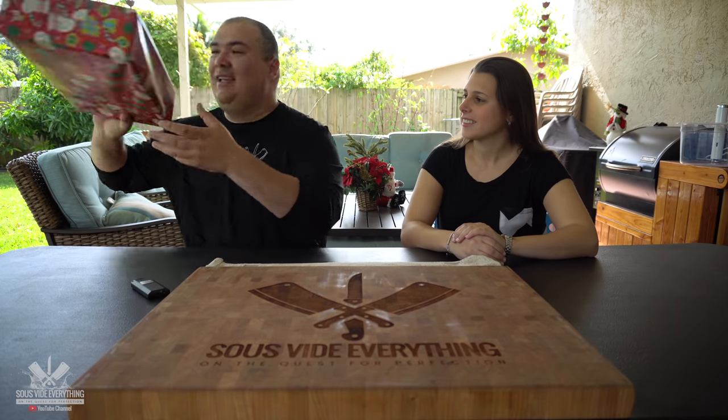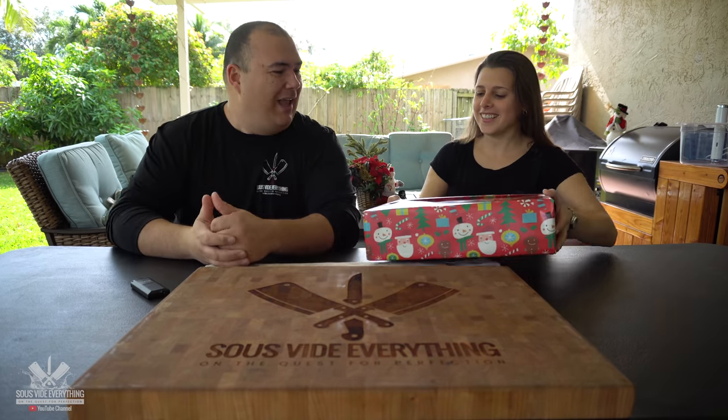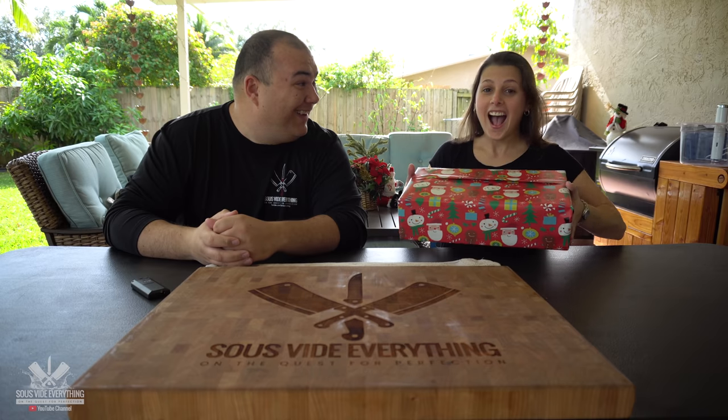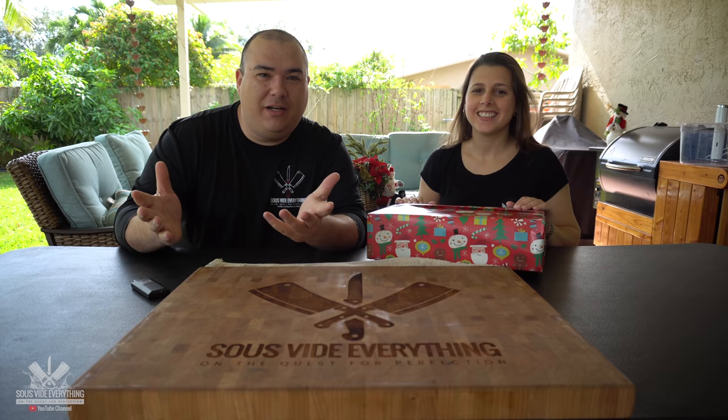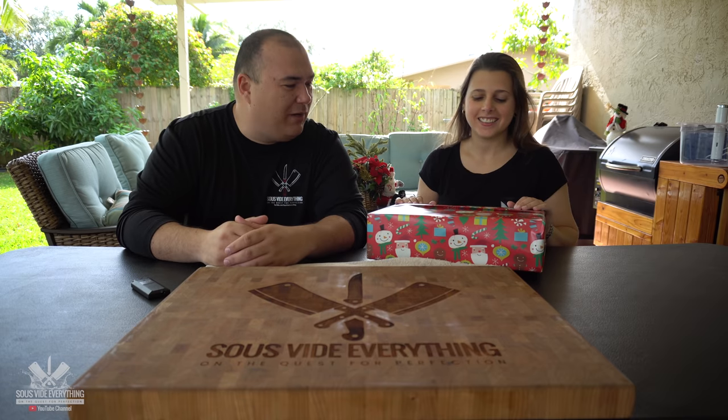So Johnny, here's your gift. Anyway, the first thing you got to do is learn everything about how this works, but first we got to open it up. You ready?